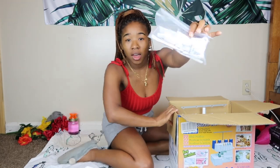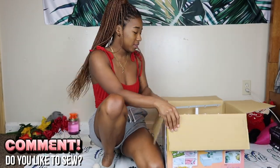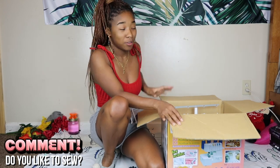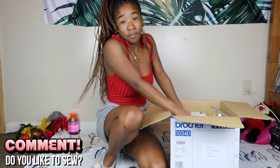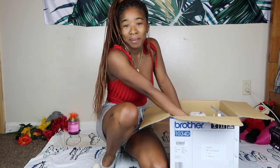Here are some other little tools. If you guys sew, let me know down below in the comments — if you're a pro at it, if you just know the basics, if you sew for fun, or maybe you have a store that you sew for. Let me know down below.